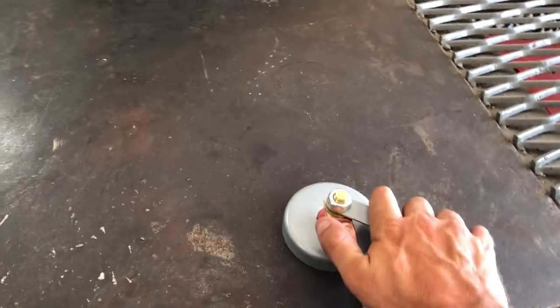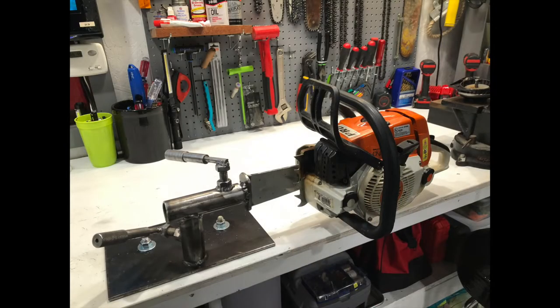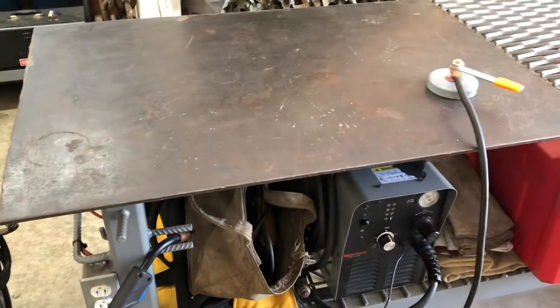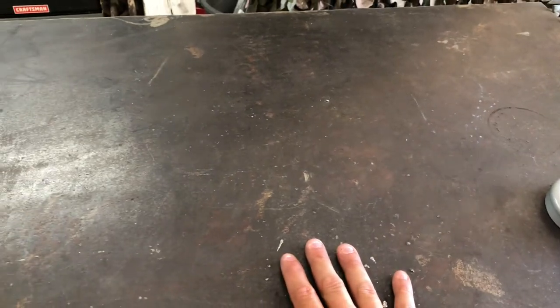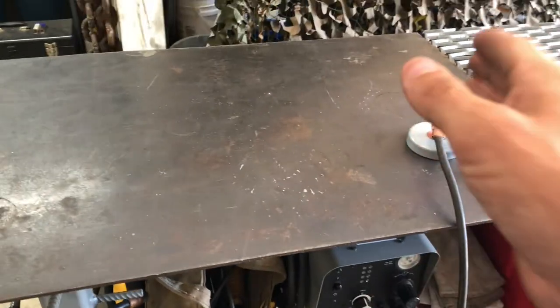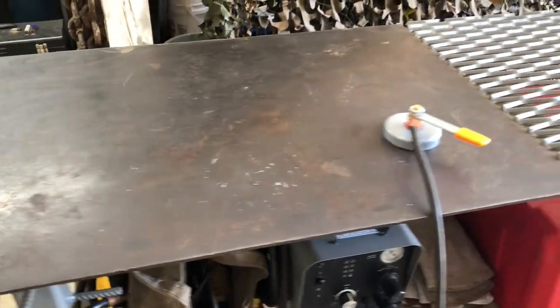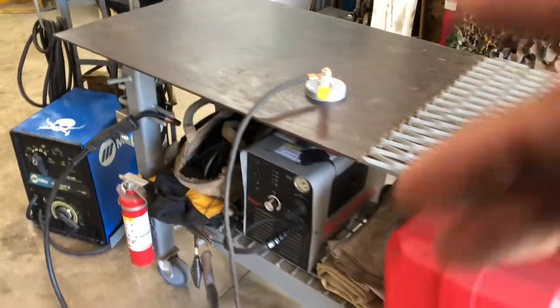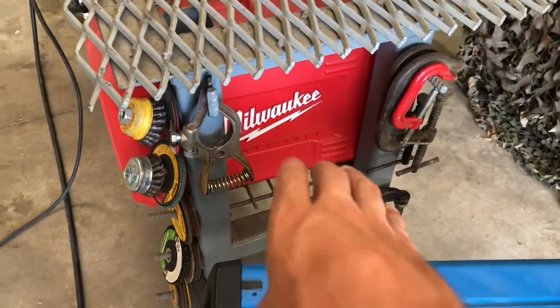I do a magnet clamp on here and then I can have my piece — whatever I'm working on — just set on this surface and it creates the path of electricity so that you can weld it in any shape or form however you need it. You don't need to worry about where your clamp is or how it's oriented. I love welding like that instead of the traditional clamp style where you're trying to position the clamp, get it set right, and the wires are hanging on it. I just love that setup.